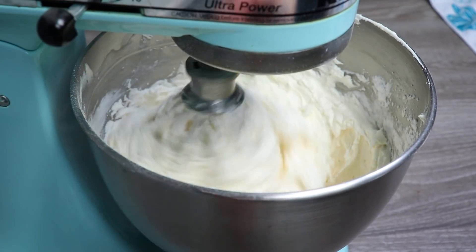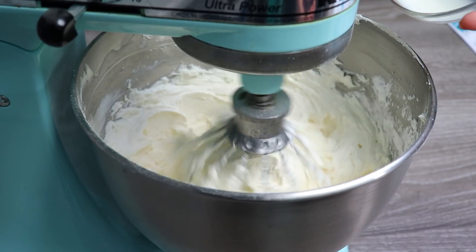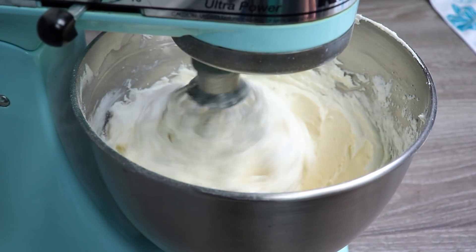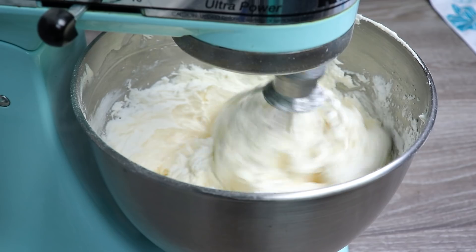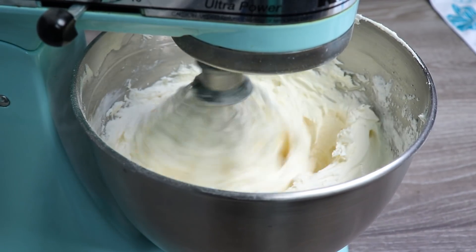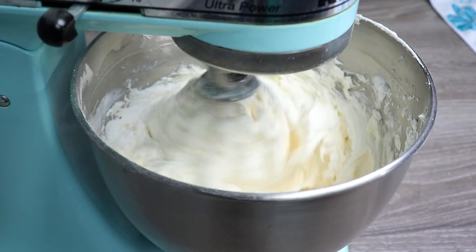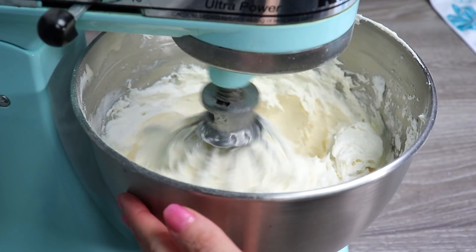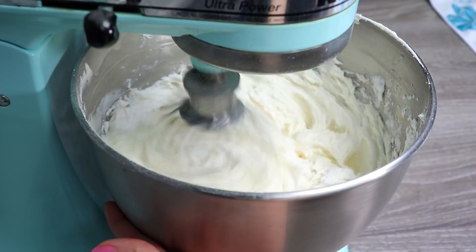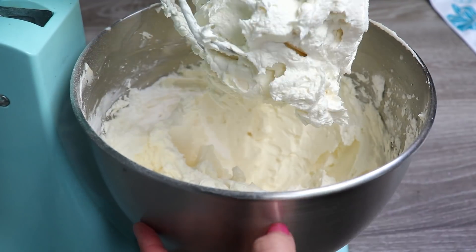As it begins to get thicker, you will want to add some sort of liquid. Some people like to add flavoring — I choose to use milk. The amount you add is really up to you because it depends on how thick you want your frosting to be, as well as what the humidity is like in the area you're cooking. But usually it's no more than two tablespoons. I'm going to continue to let this whisk away, slowly adding more speed to the stand mixer so that it will incorporate more air and make it light and fluffy.